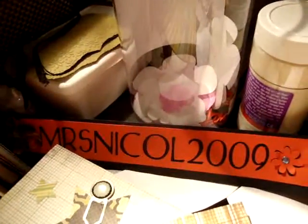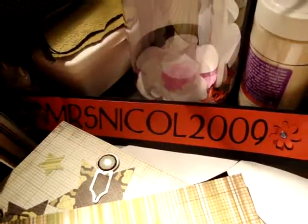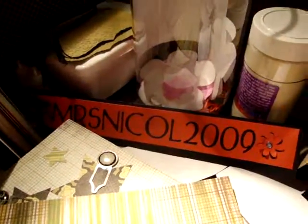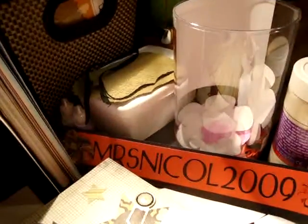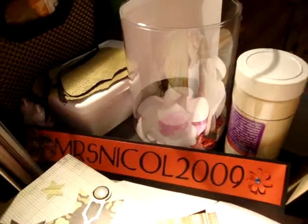Hi everybody, it's Mrs. Nickel, 2009. I am just doing up some Page of the Month kits that I got from my club. I only purchased two of them because they were too expensive — they were $30 a kit. I assumed there was going to be a lot more to it than what I got, so I've cancelled it. So I've got two already, so I thought I'd do them.